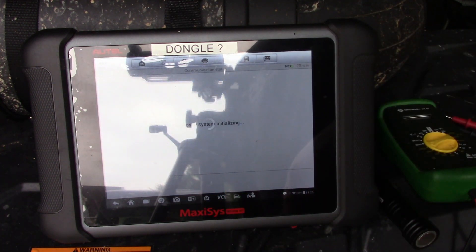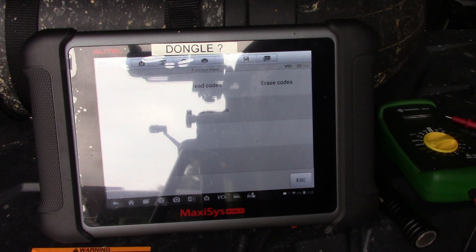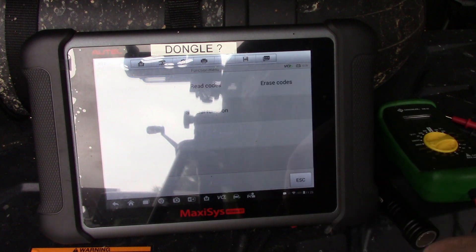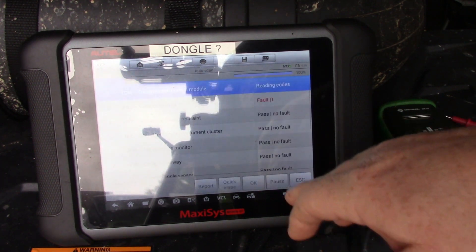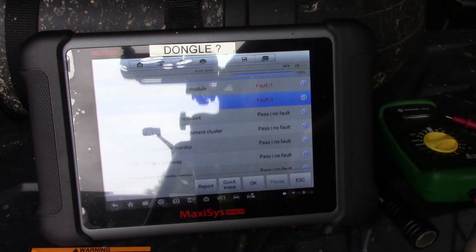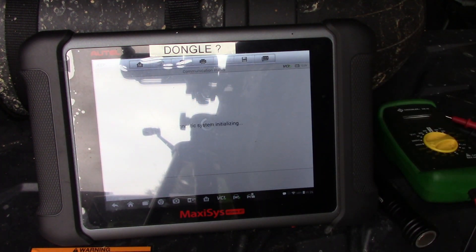I went ahead and punched it out and the first thing it gives me is a nice little code: U140B — implausible left wheel speed signal received. That was for the transmission. Then we go to the ABS and bring up the read codes.